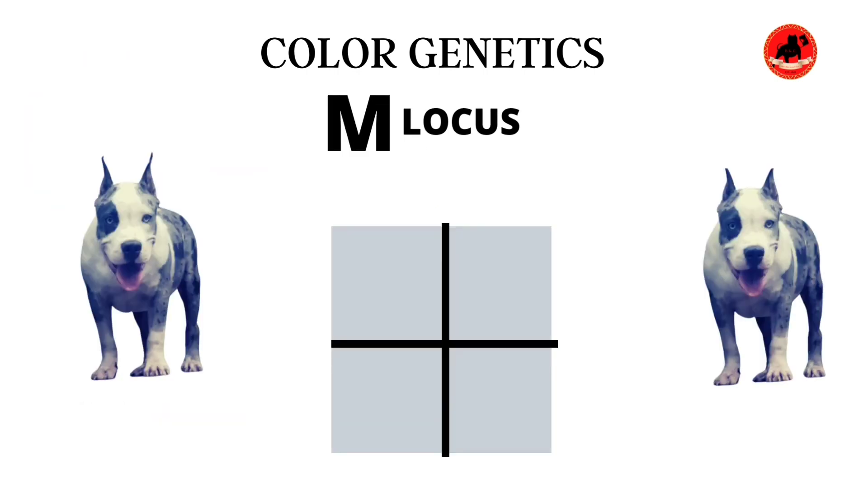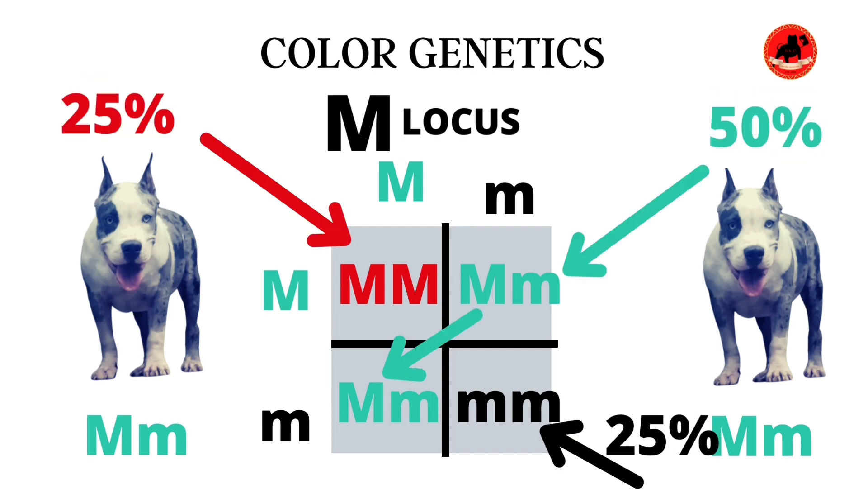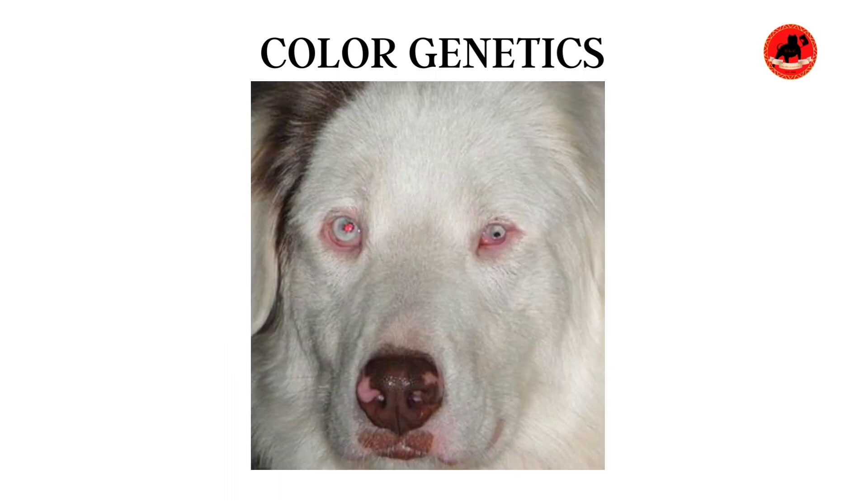In this Punnett square, we're going to show you exactly how a double Merle is formed and go through some of the problems you may experience with a Merle to Merle breeding. As you can see, with a Merle to Merle breeding, 50% of your litter will get a proper Merle. When both dogs carry one copy of the Merle gene, 25% of your litter is likely to become double Merle. This is where you'll find a lot of faults — it would affect the pigmentation and also cause deafness and blindness in the dogs. So please don't practice this.